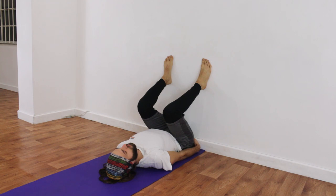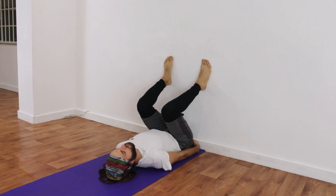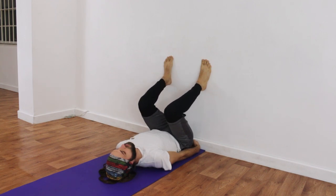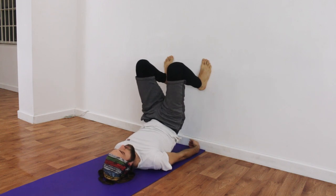On the next in-breath, he's going to start to lift his tailbone away from the floor and lift his hips, then exhale and lower his hips down. Repeating that again — inhale, lifting; exhale, lowering. Maybe this time he can lift a little higher if your teacher feels you can, then exhale and lower down.